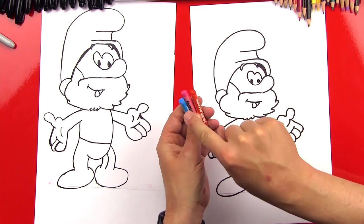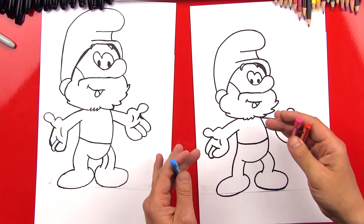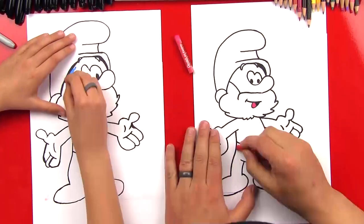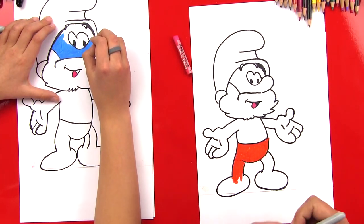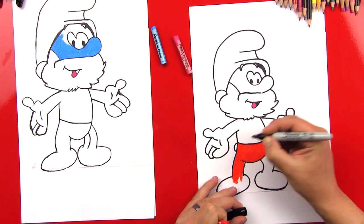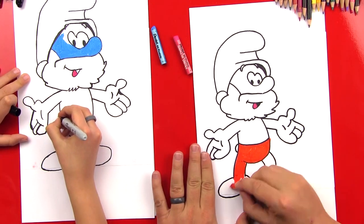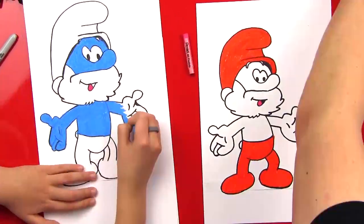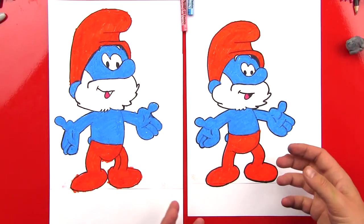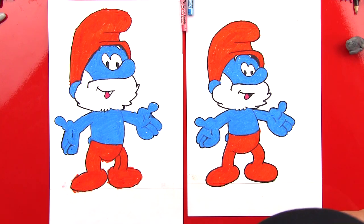The colors we're going to use are red, pink, and blue — make sure you have the right blue. Let's fast forward and our friends can pause it at the end. You know what we forgot? They have little toes, don't they? Now he looks like a Smurf! That was a lot of blue and a lot of red. Give me five! We hope you guys had a lot of fun drawing Papa Smurf with us. We'll see you later, our friends. Goodbye!